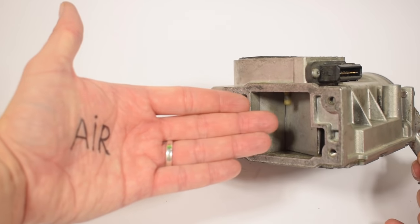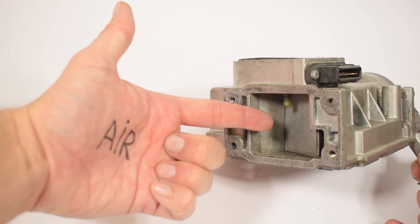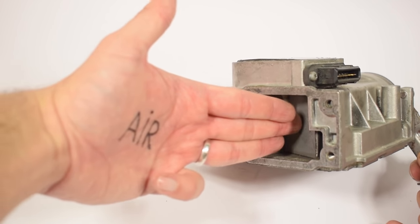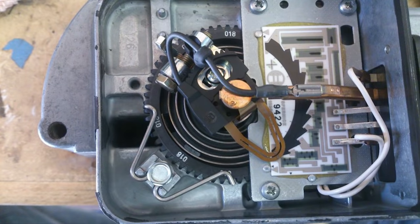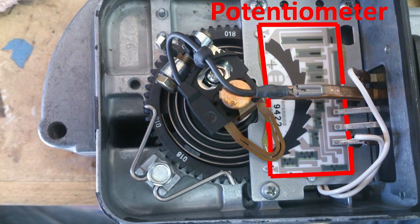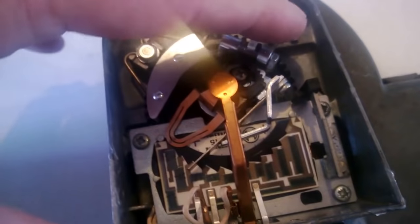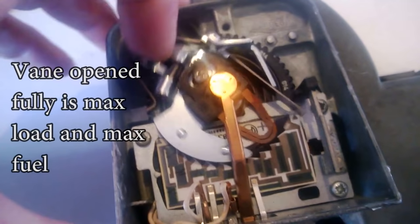The vane airflow meter measures incoming air by relying on the drag force generated by the air. The air pushes against the vane and opens it — the more air pushes against it, the more the vane will open. The vane is connected to a variable resistor or potentiometer. The potentiometer allows voltage to enter but exit only at the terminal proportional to the angle of the vane, telling the ECU how much the vane is open, based on which the ECU determines the amount of air entering the engine and adjusts the fuel to be injected.